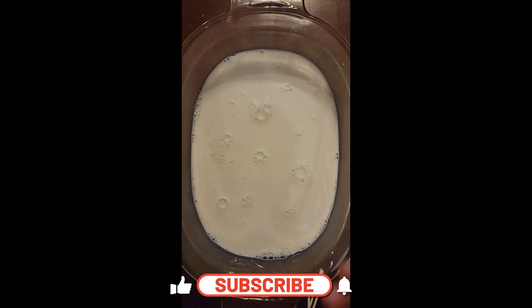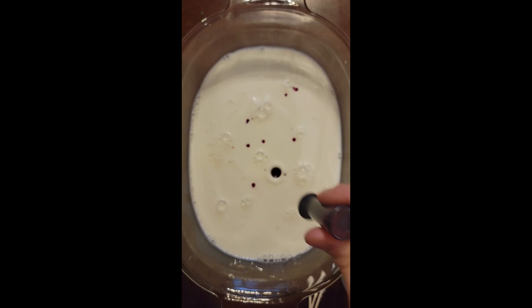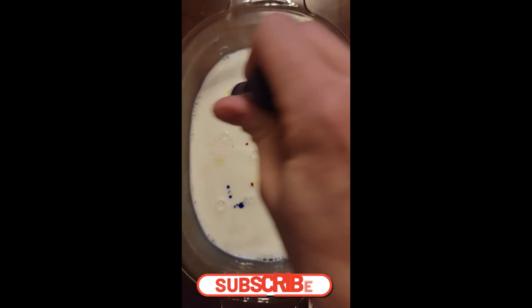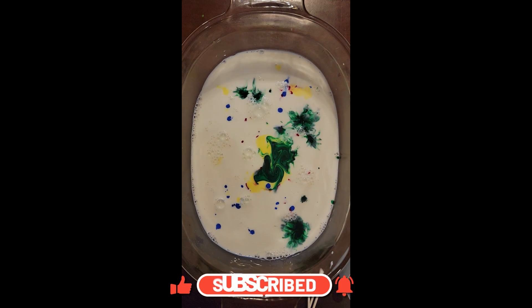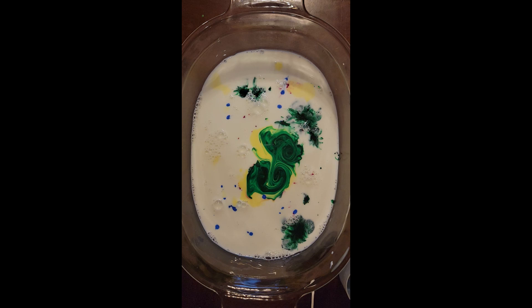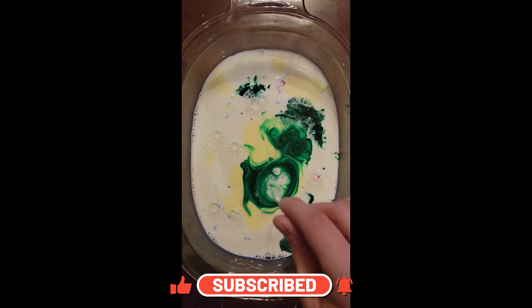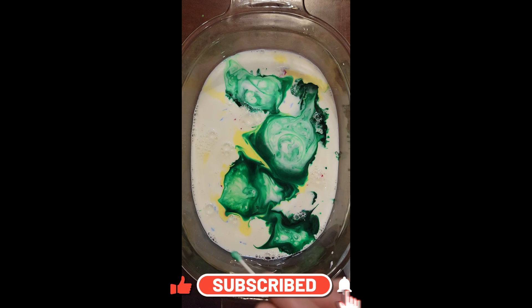For our next experiment, we're going to add the food coloring in different spots. Then keep adding different colors. It's a little too much, but it'll work out fine. Let's now get our Q-tip and we're going to dip it into the Dawn soap. Now that we've gotten our Q-tip with our soap on it, see how it separates?